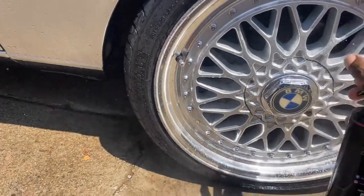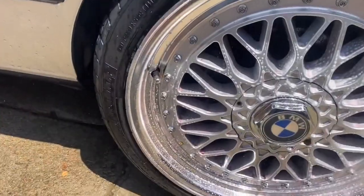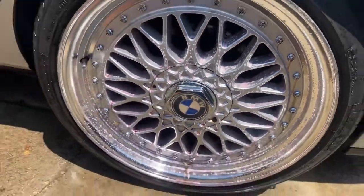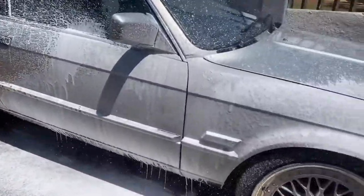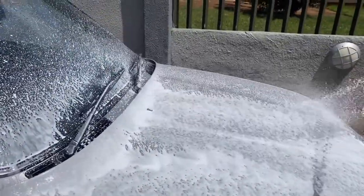First we apply a good amount of wheel cleaner onto the wheels and allow it to set. After a couple of minutes you can see the wheel cleaner breaking down the contaminants. Whilst waiting for the wheel cleaner to break down more of the contaminants, we applied a good amount of shampoo onto the vehicle just to soften the dirt before starting the contact wash.